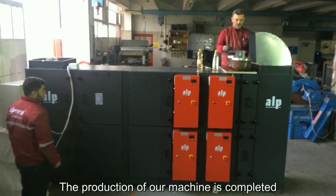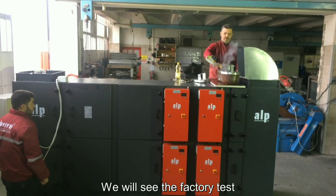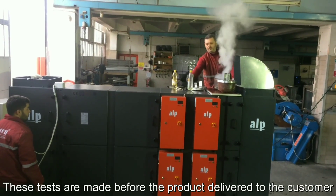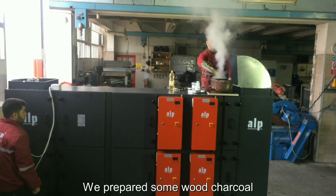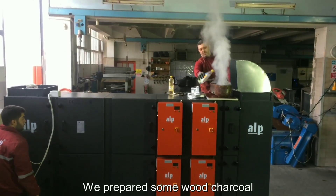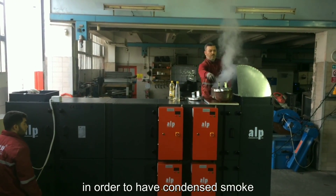Hello everyone. The production of our machine is completed, so we will see the factory tests. These tests are made before the product is delivered to the customer. We prepared some wood charcoal, so we will spray foot oil on it in order to have condensed smoke.